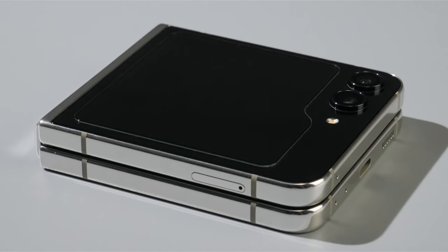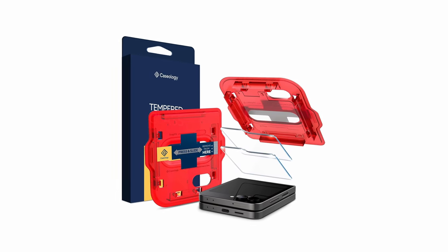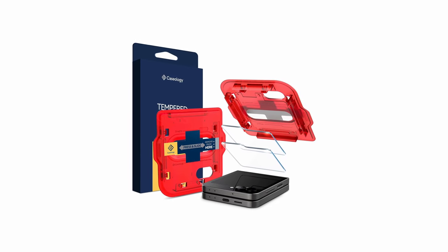So guys, this was the video about the best Galaxy Z Flip 6 screen protectors for 2024. All the links are given in the description, do check them out. If you enjoyed the video, be sure to hit the like button and subscribe to our channel for more videos. Thank you.